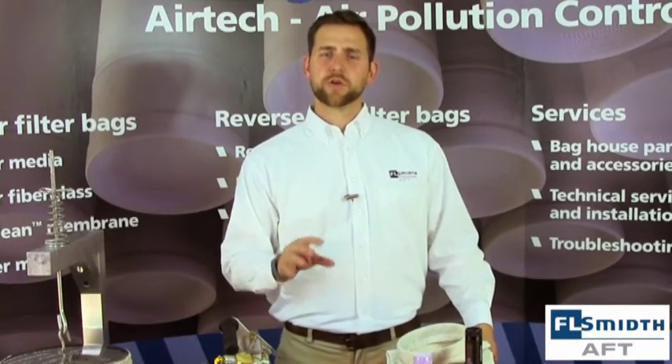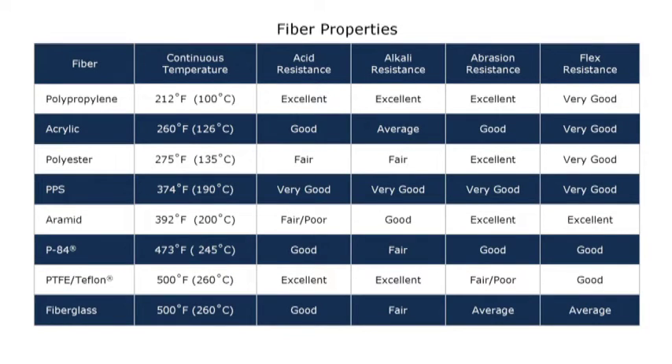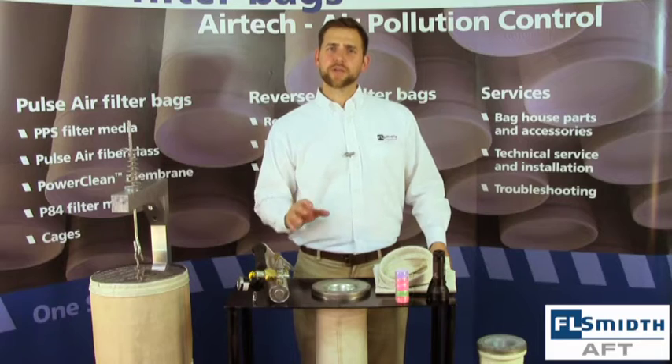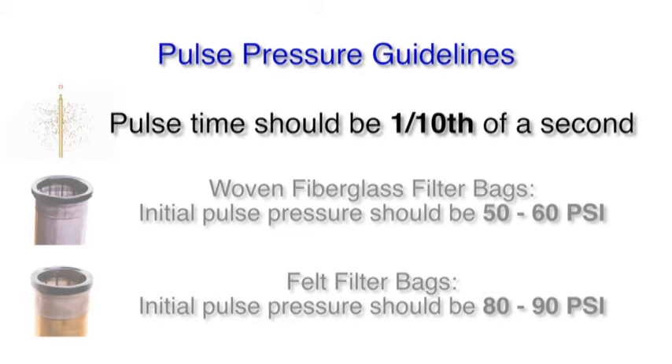Now that we have demonstrated the proper procedures for the handling and installation of pulse jet filter bags, let's get into the details of operating your bag house. Due to the wide variety of filter bag applications, there are various different materials used in their construction. Different fabrics have different maximum operating temperatures, chemical resistances, and abrasion resistance. Here is a breakdown of common filter medias and their operating temperatures. If you exceed these, you could significantly decrease the lifespan of your filter bag. The cleaning time of a pulse should always be one-tenth of a second, or 100 milliseconds.